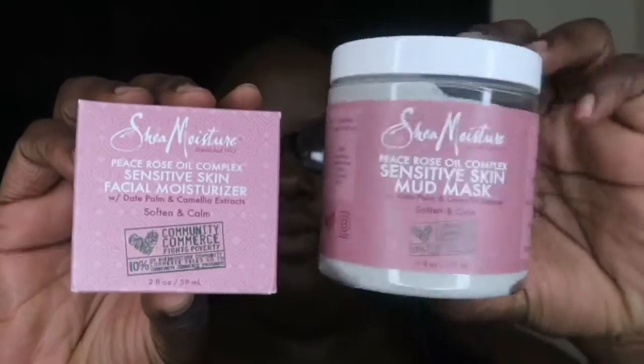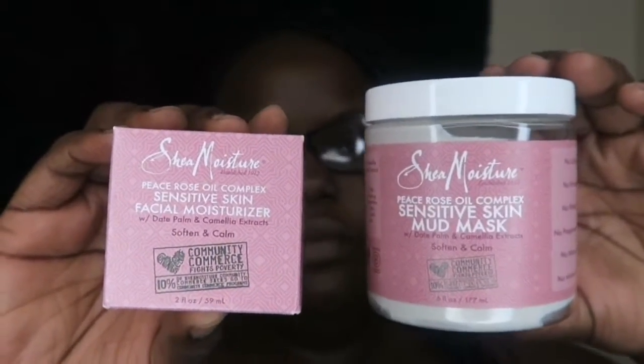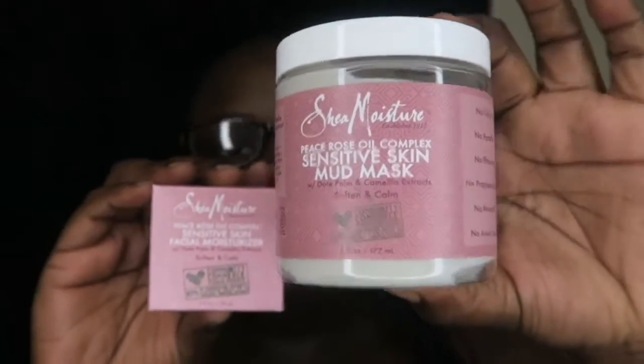So these are the two things I'm going to be using for this video. This is a mud mask — I've never used a mud mask before, never. And this is a moisturizer; I've used their moisturizer before and I believe that is what I mentioned in my previous video. Both of these are from the same line. When I try a new product I like to buy a collection of things rather than a bunch of separate ones, to see how it truly would work. I chose the Peace Rose Oil Complex Sensitive Skin Mud Mask because I do have sensitive skin, and paired it with the Peace Rose Oil Complex Sensitive Skin Facial Moisturizer. So my face is clean.